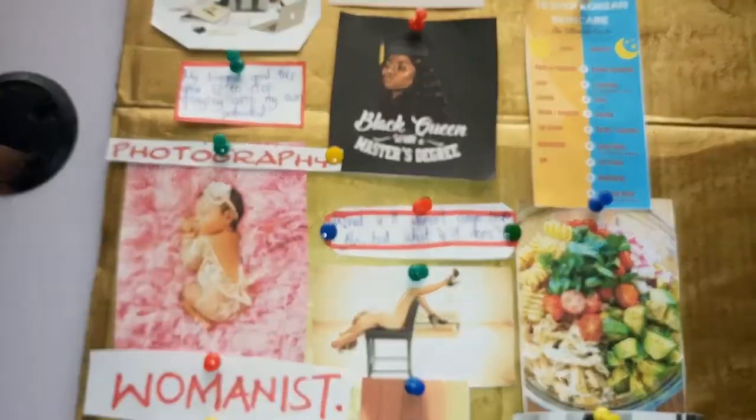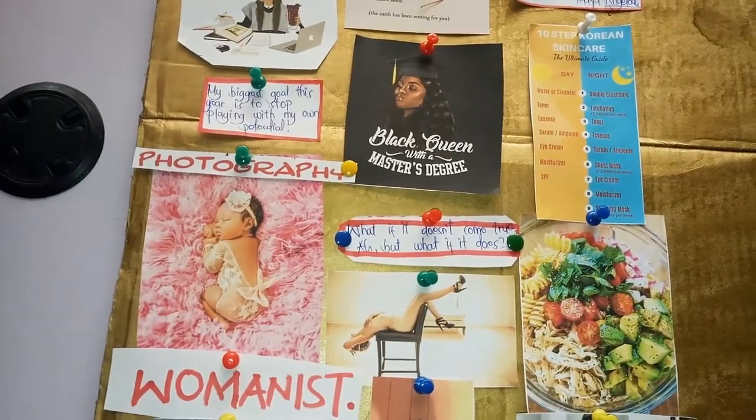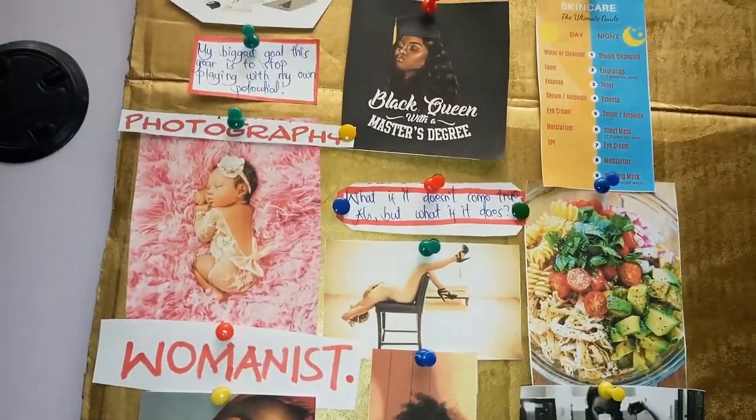Because I would want to embrace femininity, embrace being a woman, just be comfortable with my body, with my skin, with everything that I do.